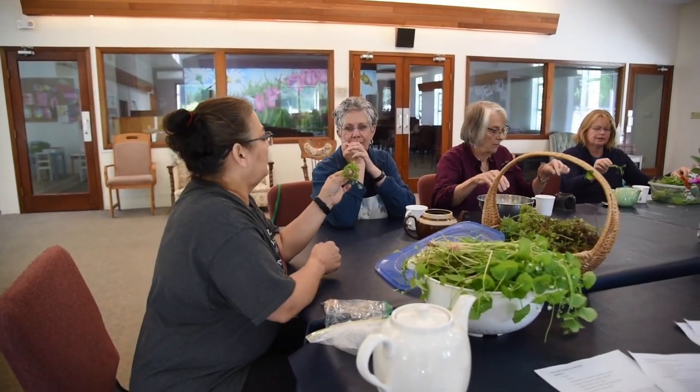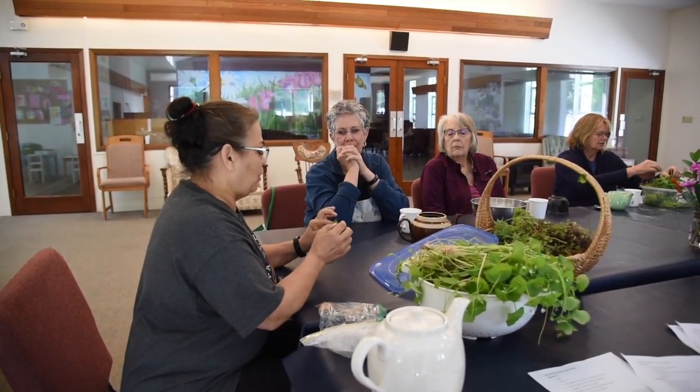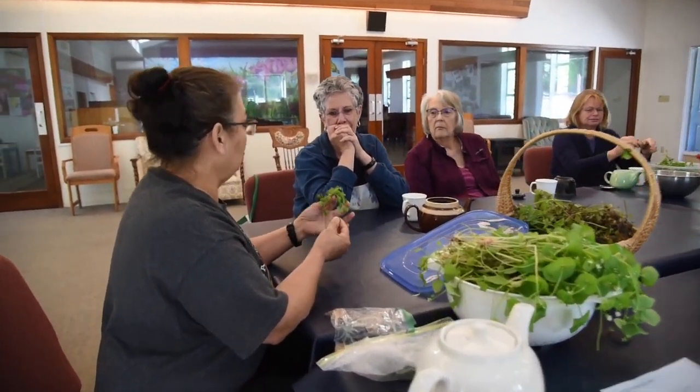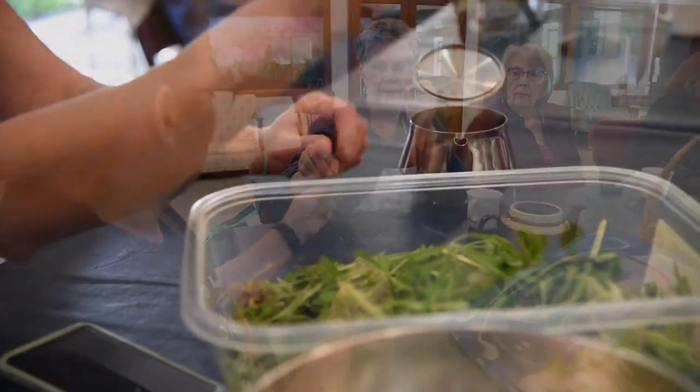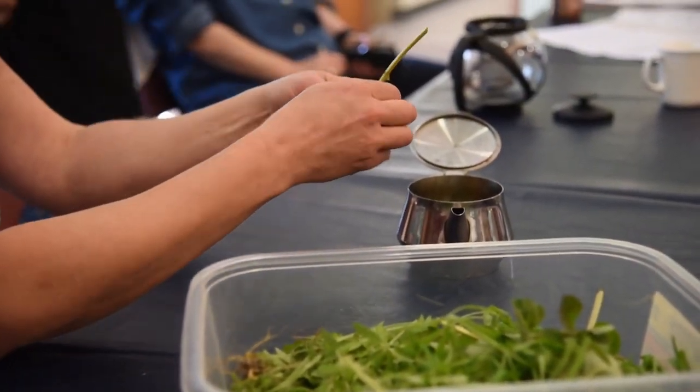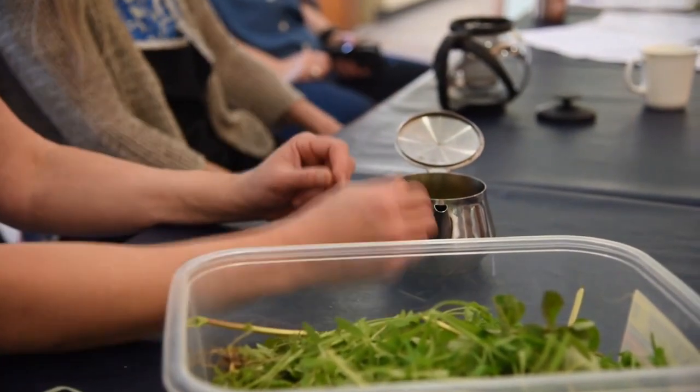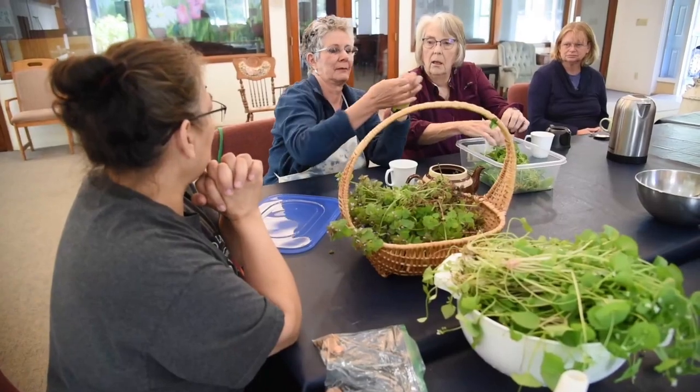I'll get you to take a little leaf of this. This is just peppercress — it's just one that's out right now. If you take a little bit of it and try it, you should get a peppery taste. At first it'll taste like you're eating grass, but then at the end you'll get a little peppery taste from the peppercress.